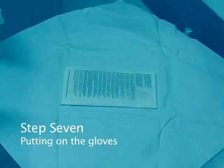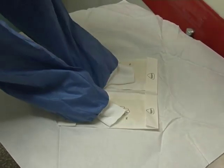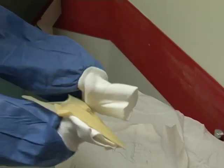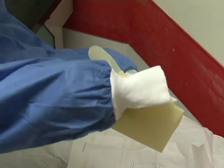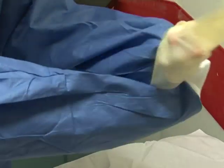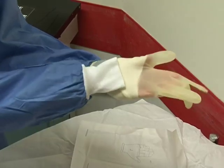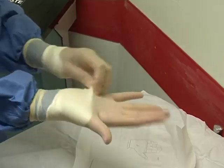Step seven: putting on the gloves. In your sterile field, open the two sides of the gloves packet, extending the edges to ensure they do not refold. Each glove will be labelled left or right. With your hand still in the cuffs of your gown, take the left glove and place it on the left cuff with your left hand facing palm side up. The fingers of the glove should be facing towards you. Through the sleeve, grasp the cuff of the glove and draw it over your sleeve using the other hand, then manoeuvre your hand into the glove. The white part of your sleeve should remain on the inside of the glove. Do the same with the other hand. Never allow your bare hands to come in contact with the gloves or the outside of the gown.